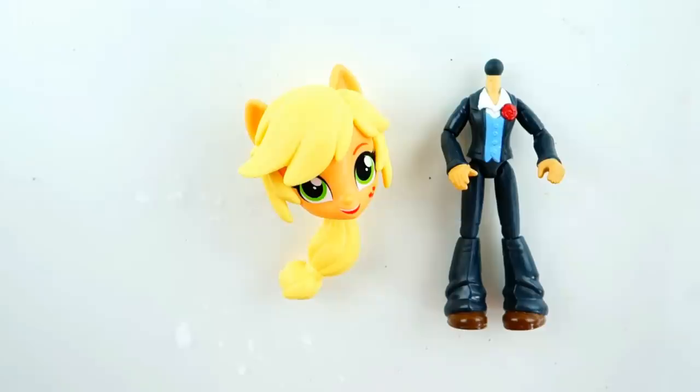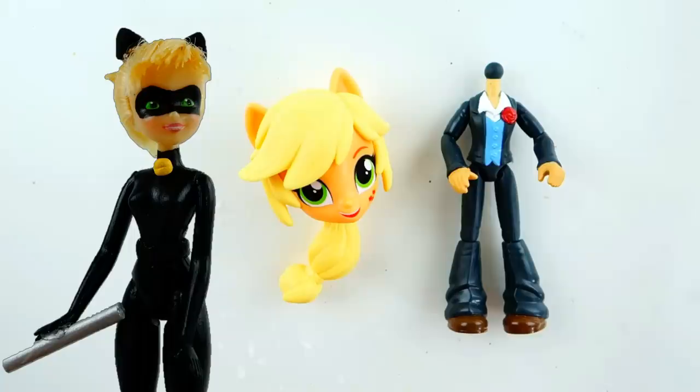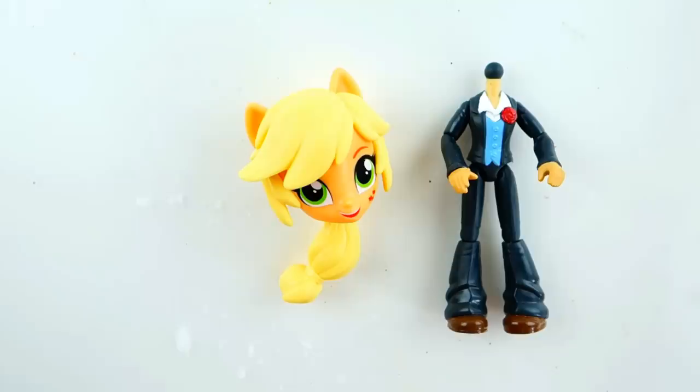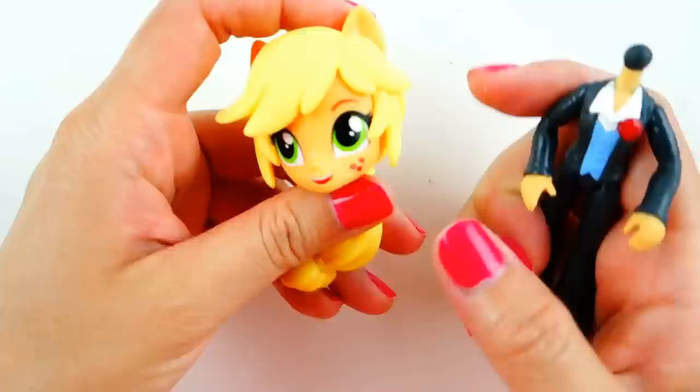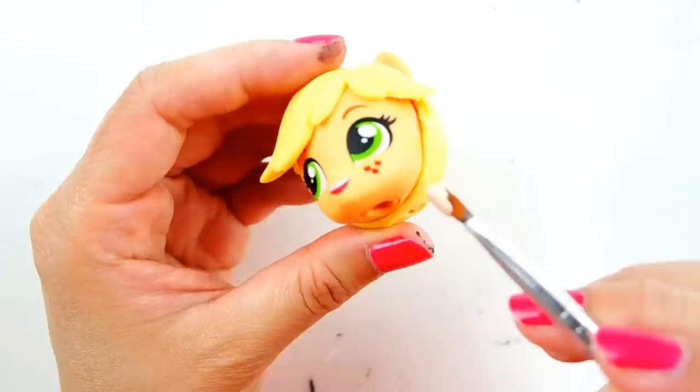Hi everyone, welcome to Evie's Toy House! Today we're making a My Little Pony Equestria Girls Mini custom of Cat Noir from Miraculous Ladybug. I made Cat Noir before using Tinkerbell from the Disney Fairies; this time I'm using the Equestria Girls Mini. Cat Noir is one of the superheroes in Miraculous Ladybug and one of my favorites. I'll be using Applejack's head and Flash Sentry's body. We need to remove Applejack's ponytail and side fringes, then paint Cat Noir's face a flesh color.